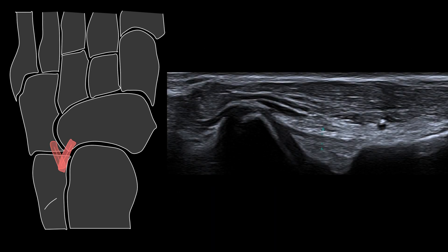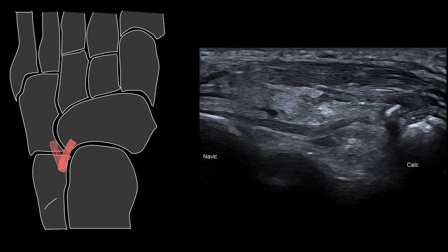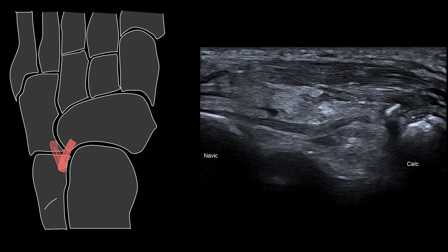To get the calcaneo navicular component, we simply anchor one end of the probe on the anterior tubercle of the calcaneus and rotate the probe until we identify the navicular. The lateral tarsal artery can be used as a landmark to help identify the medial limb of the bifurcate ligament.